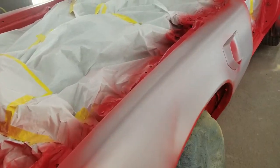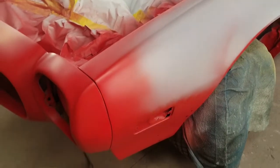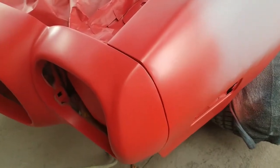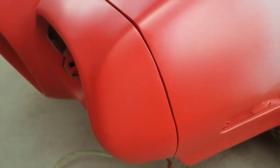I wanted to stop and show you guys a few things. On these older Trans Ams, the plastic bumpers all shrink. So what we did is mold this in a lot better, left a nice little gap there, and it came out real nice.